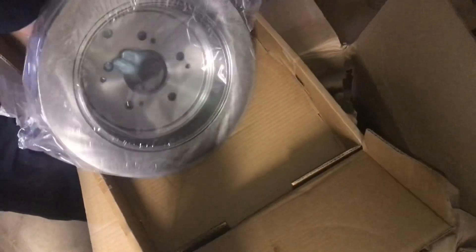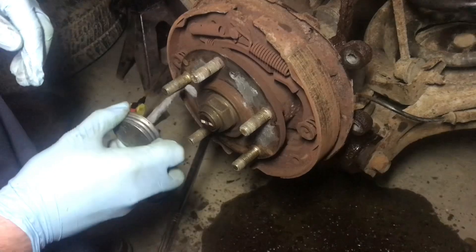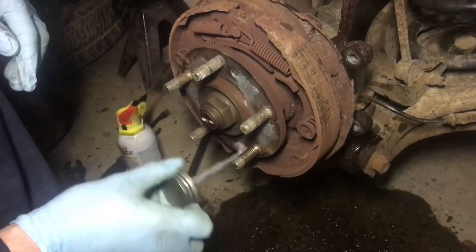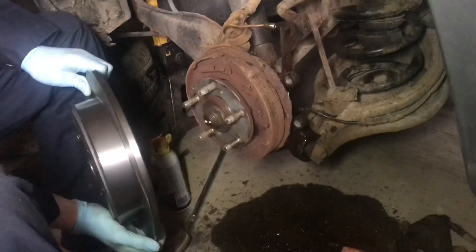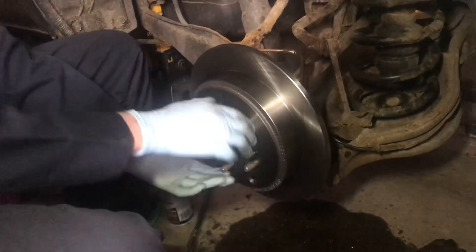I'll pull out the new rotor — got it from Rock Auto, they seem to have really the best prices around. I always put some anti-seize on the hub; it makes it a lot easier to get the rotor off next time, especially if you live in the rust belt. Put the new rotor on, give it a spin, and it's nice and free.